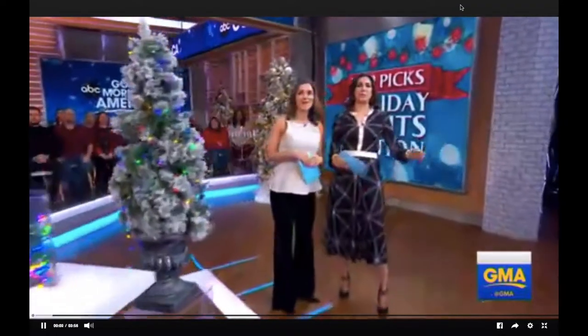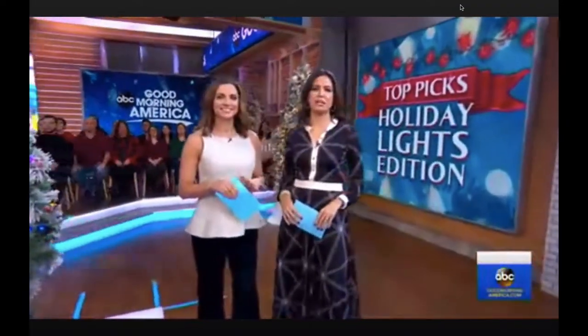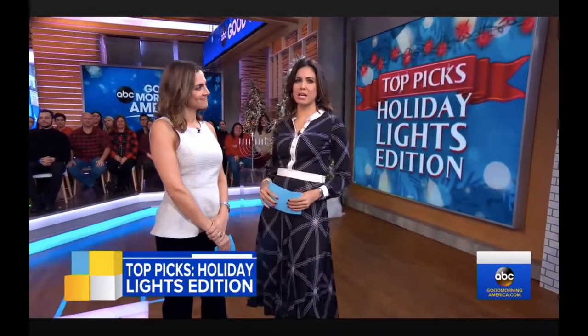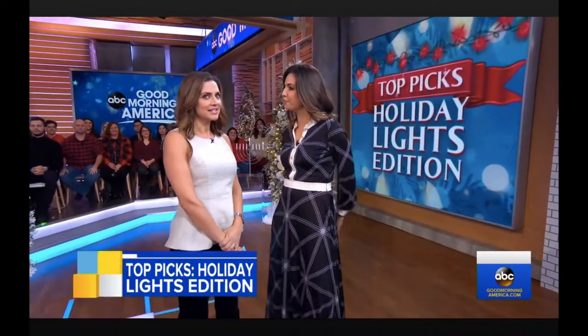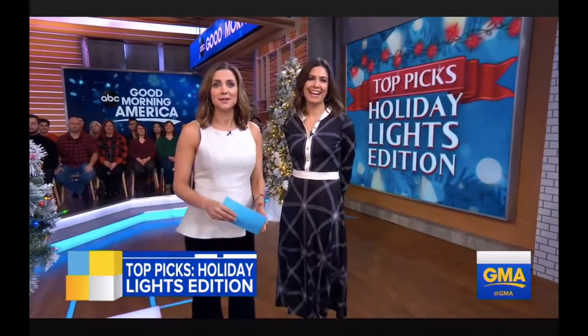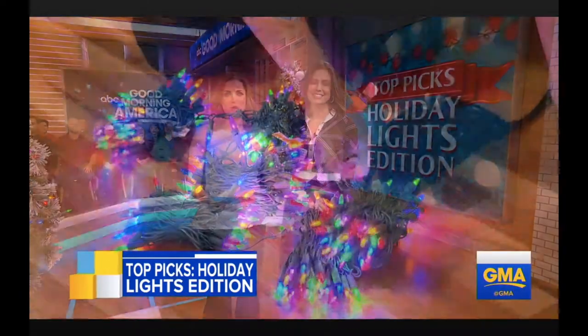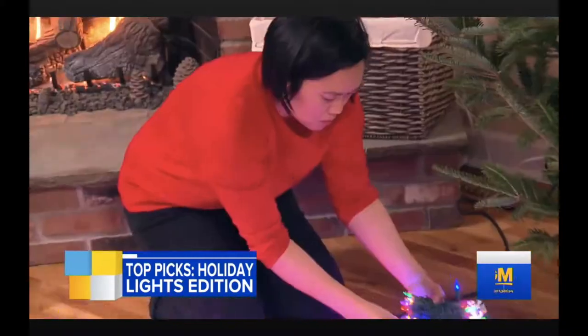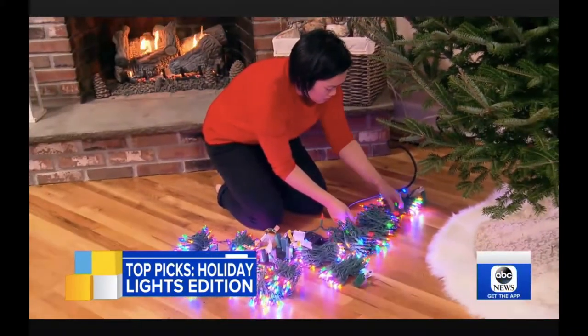The holidays are here, as we all know, and that means it's time to get into the decorating spirit if you haven't already, starting with lights. Paula's back to tell us everything we need to know. How do you set the holiday mood with lights, whether inside your home, on your tree, or out on the lawn? You want to make it easy and affordable, so take a look at some of the season's best picks.